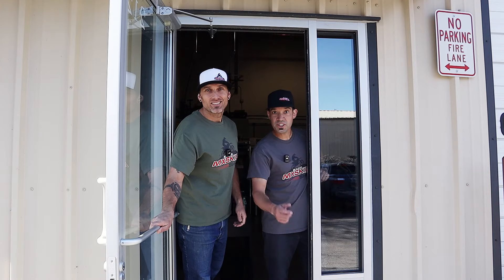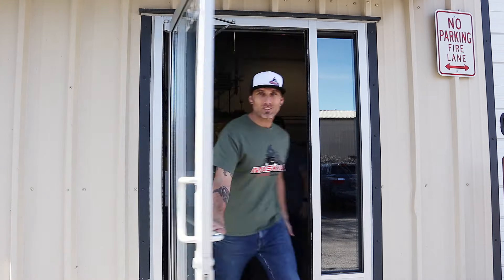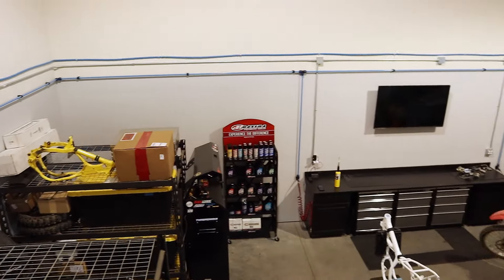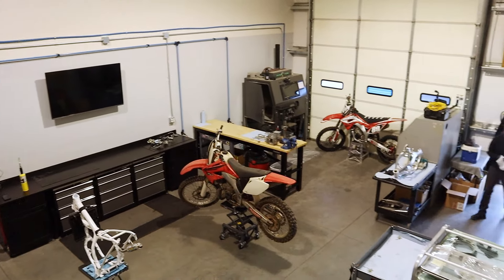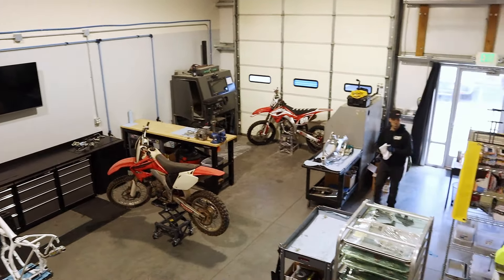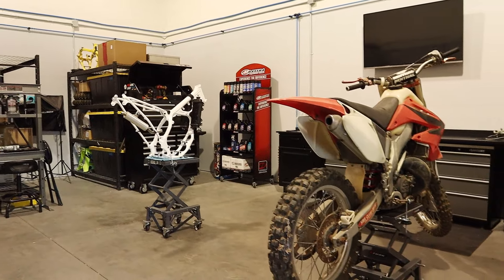What's up guys, welcome to MX Skill Shack! Welcome to the brand new MX Skill Shack shop and YouTube channel — all new, starting from scratch. I've been spending the last two or three weeks building this thing out: air, power, water, all the machines. We've got more stuff to add. We basically combined our garages into this warehouse, and it's got a pretty sick flow.